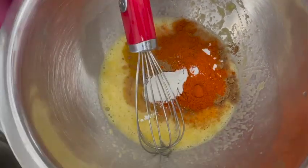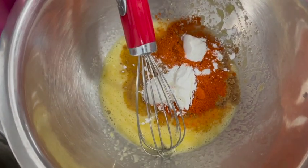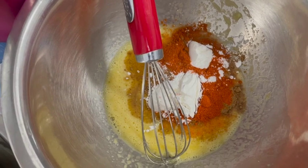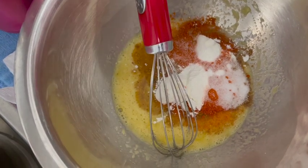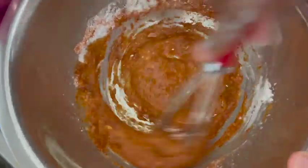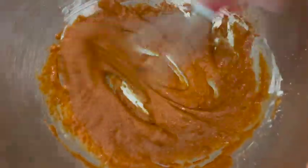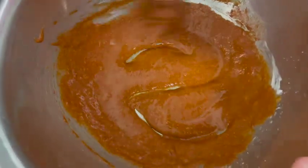1 teaspoon of salt. We will add some corn flour for it to be here. We will add the mixture and put them on top. Come and mix — the more you do it, the easier it will be. If you do it too, make a corn flour mix. Let's mix all together.